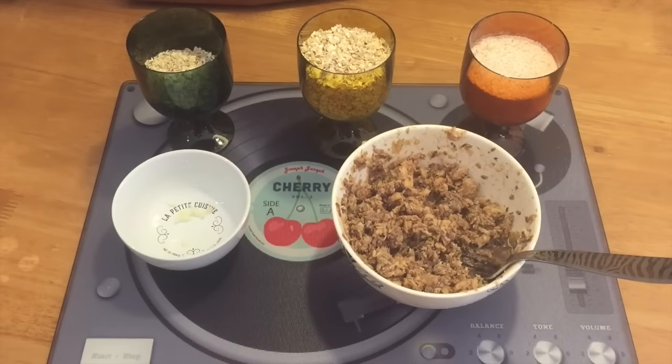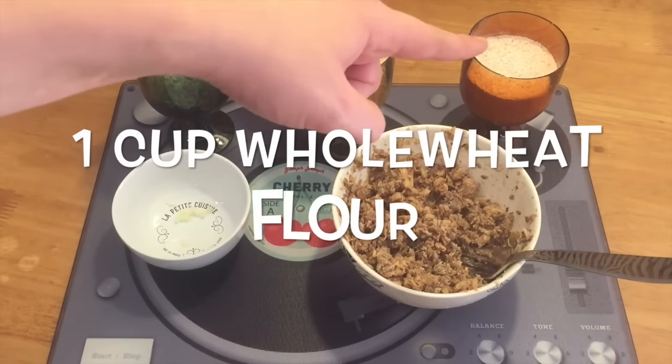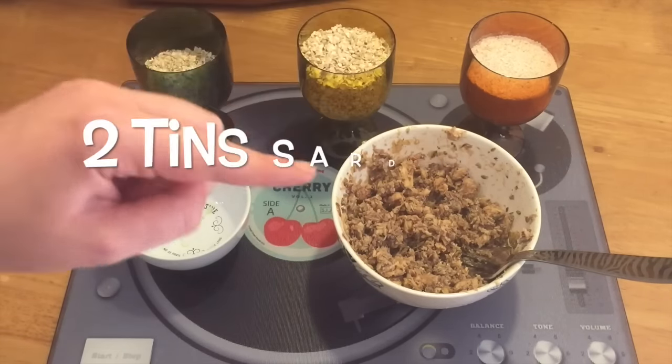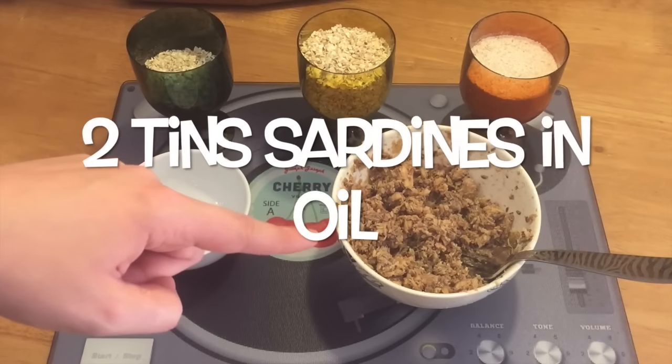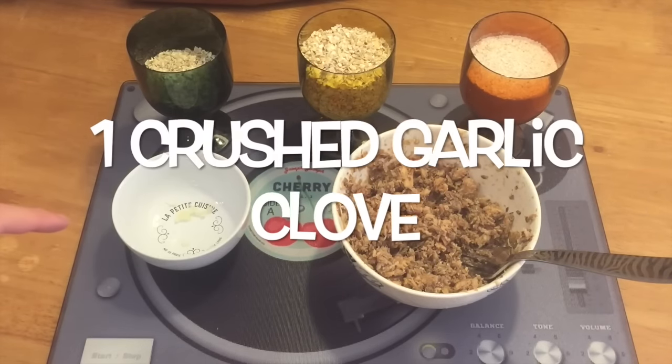For this recipe we've just got four ingredients: a cup and one-third of porridge oats, one cup of whole wheat flour, two tins of sardines in oil which I've just mashed up with a fork, and one garlic clove.